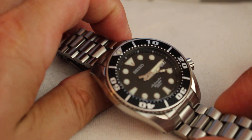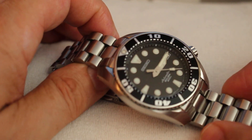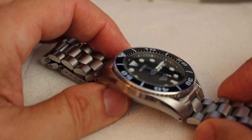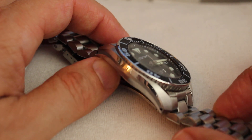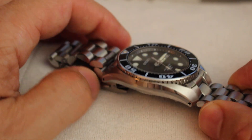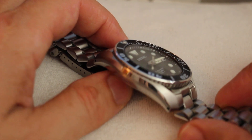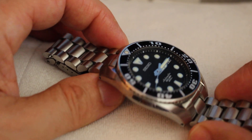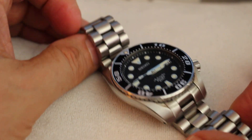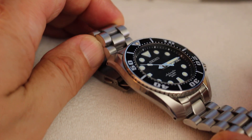What are these now — $400, $450? Something like that. Some people won't talk about pricing, but I'm going to. One of the things about the Sumo is the loom is good. The 6R15 movement is very well known for its robustness and accuracy, and listen to this — 50 hour power reserve. This is definitely an upgrade from the Seiko Monster in terms of the movement.